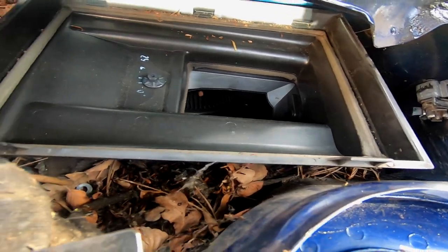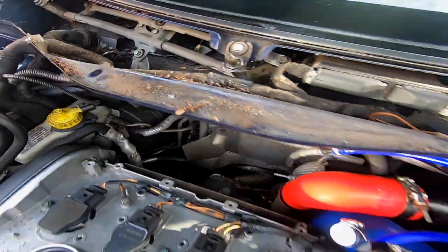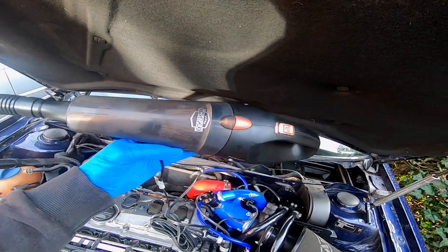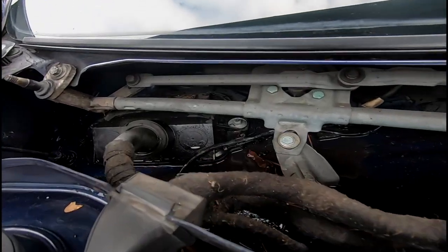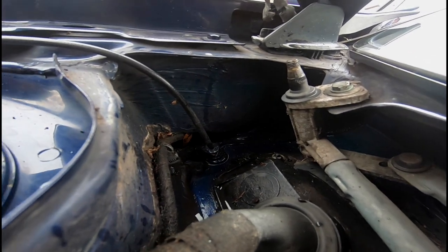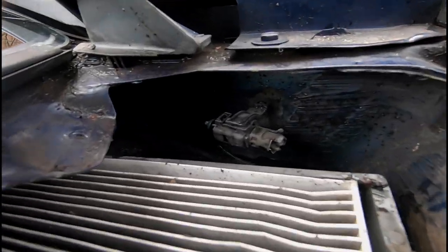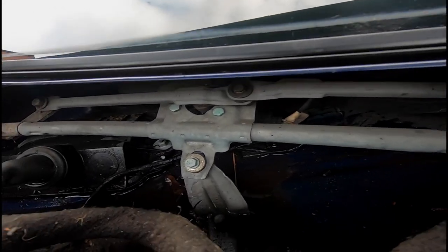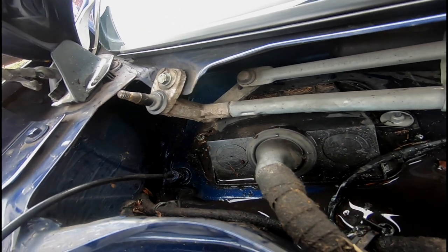I want to suck all the leaves and debris out of here before I remove the pollen filter tray. For my birthday in November, somebody bought me a 12-volt vacuum cleaner which is going to be the perfect tool for the job. Down in the corner, just behind the bonnet release cable, there's a drain hole, and there's also a drain hole on this side. They're not blocked, but I poured a bit of water down here just to see what was happening, and lo and behold, I've got some water in the footwell.